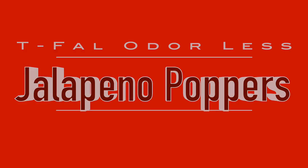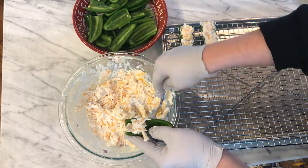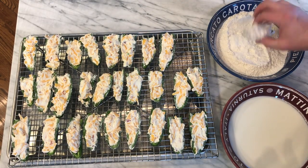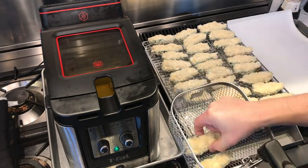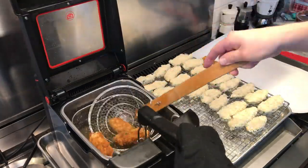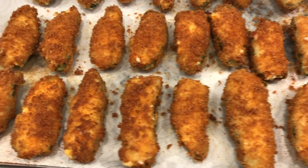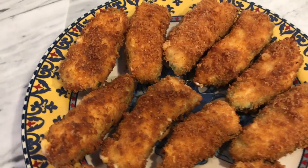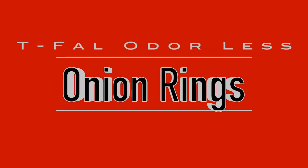Jalapeño poppers took about two hours to make start to finish. I took about 15 jalapeños, cut them up, de-ribbed and de-seeded them, and filled them with a mixture of cream cheese, cheddar cheese, and bacon. Then I set up an assembly line: dipped in milk, rolled in flour, dipped again in milk, rolled in bread crumbs, and repeated. With the fryer at 375°F, the poppers went in and about three minutes later were done. The fryer gave them nice browning and a good crust, though I felt the recipe needed more kick — next time I'll add onion powder, garlic powder, and cayenne.